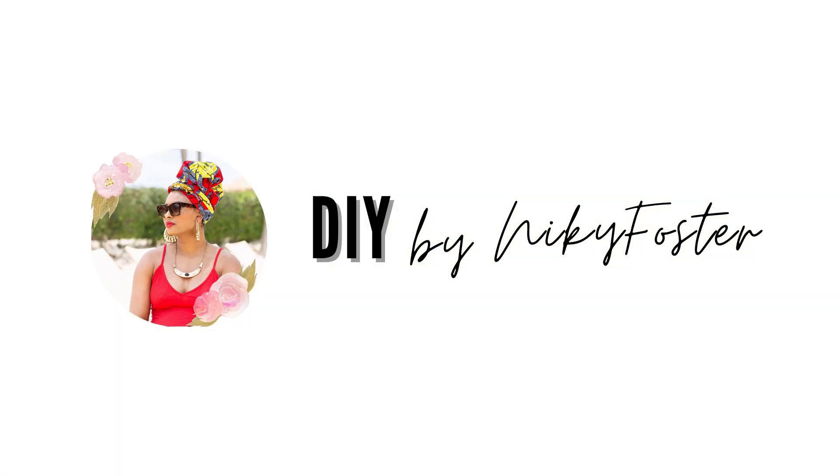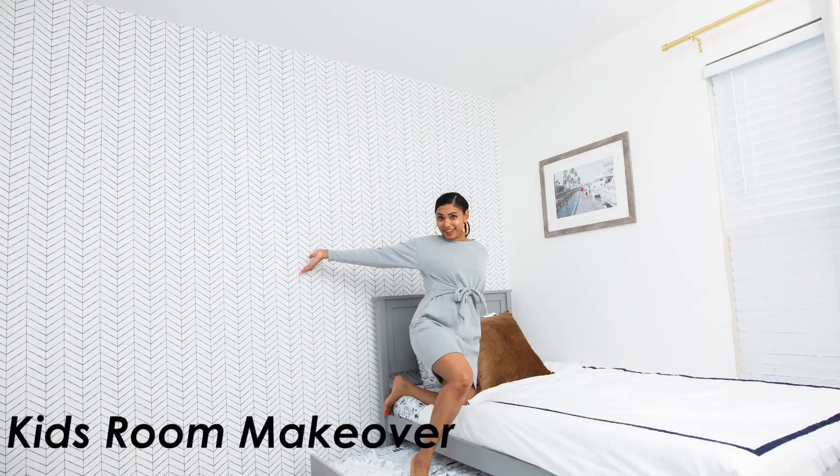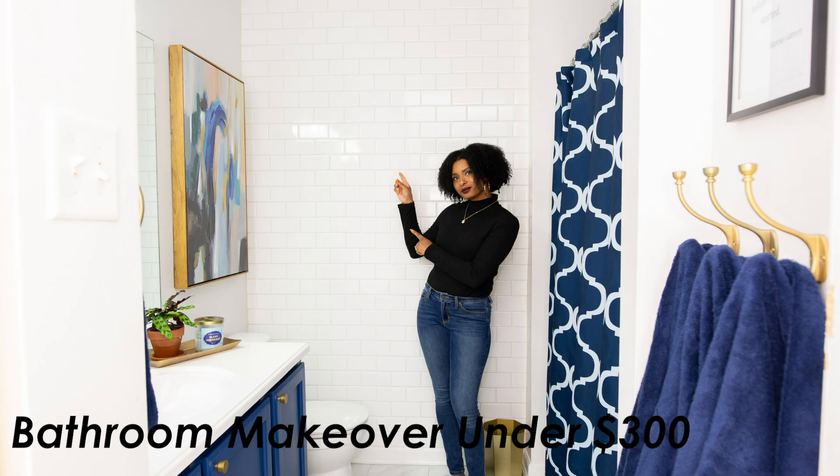You're watching DIY by Nikki Foster. I'm Nikki Foster and on this channel I post budget-friendly and inspiring ideas like this and this and also this.